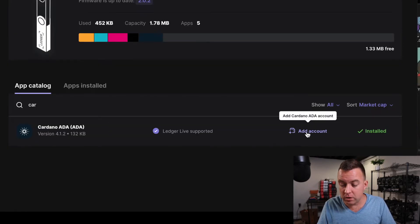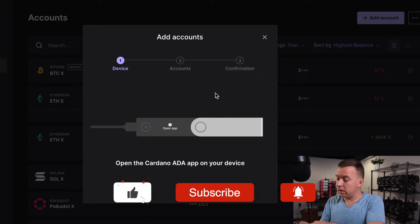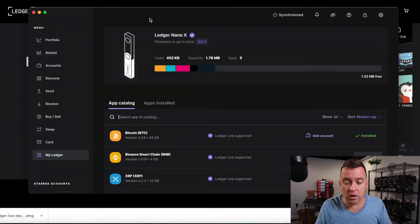We just got installed. The next thing we need to do is add an account. On the app it's going to say open Cardano — push both buttons. Cardano is ready, and what it's doing now is synchronizing to the blockchain and adding an account onto your Nano X. I'm going to name this account ADA X. Account added successfully. You could have added a new account or maybe you just see the option to create one — either way, name it whatever you want and move forward. So we do have Cardano here on our Nano X.